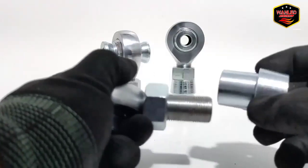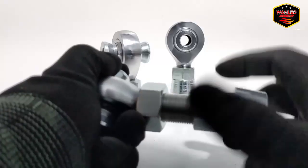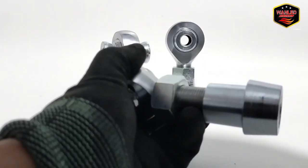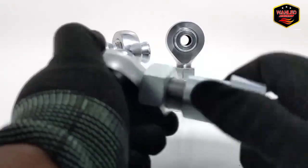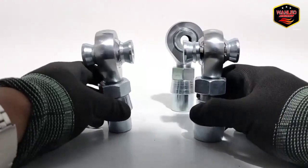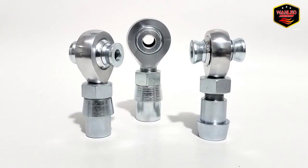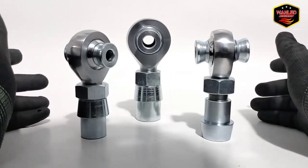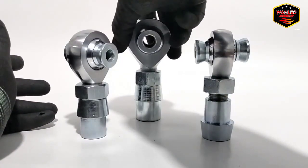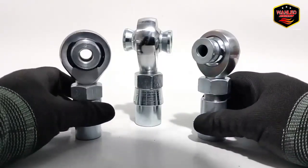Untuk pembelian satu paket itu ada lima item ya — ada shock derat, ada rod end bearing-nya, terus ada post pillow-nya, terus ada shock derat dalam atau kupingan. Seperti ini kalau sudah jadi — ini derat kanan, ini derat kiri. Nanti tinggal pilih saja di variasi — ada derat kanan, derat kiri. Post-nya ada post 22, post 20, atau post 25 tergantung kebutuhannya.